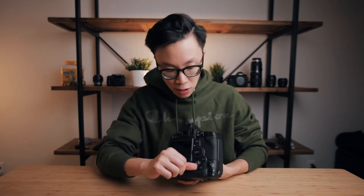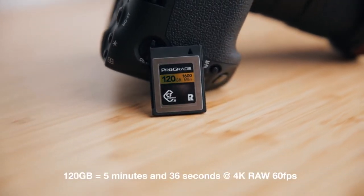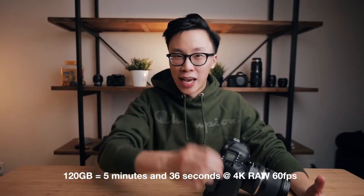Moving on to the memory card slot — it's right here. You lift this little tab, twist it, and that pops up the dual card slots that take CFexpress. This camera can shoot 5.5K RAW, but with my 120 gigabyte card I'm only getting five minutes and 36 seconds of RAW footage at 60 frames per second at 4K resolution. CFexpress cards are super fast and new, but also crazy expensive — a 120GB card cost me $200, a 256GB card is $400, and a 512GB card is $600.